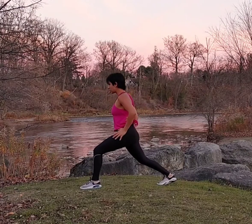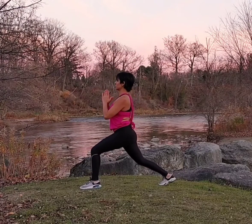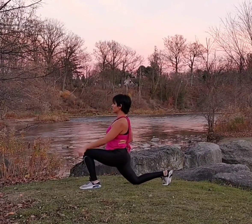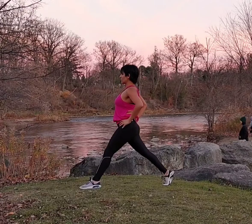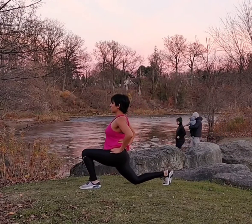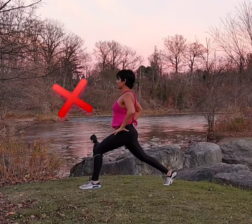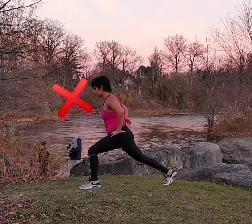Square your hips. The heel of the front leg is pressed flat to the floor, while the heel of the back leg is lifted. Bend your knees to 90 degrees and do not lock them out. Move up and down rather than back and forth — like an elevator, not an escalator.